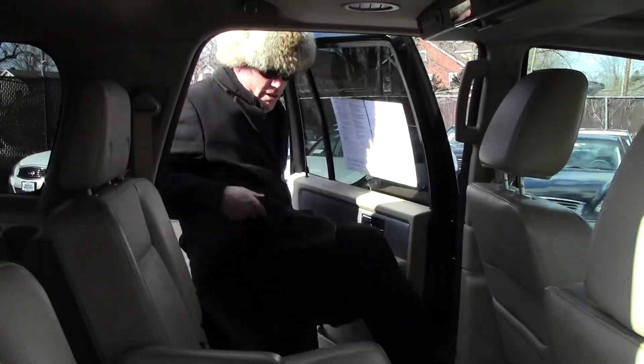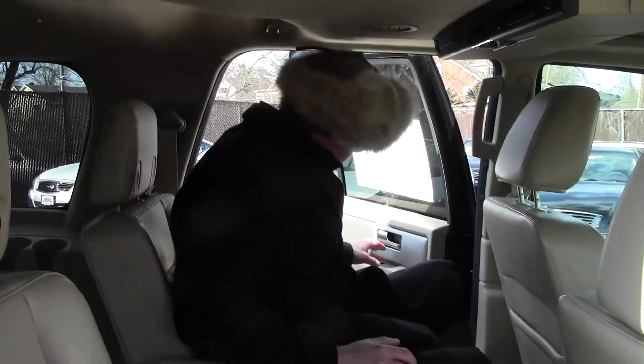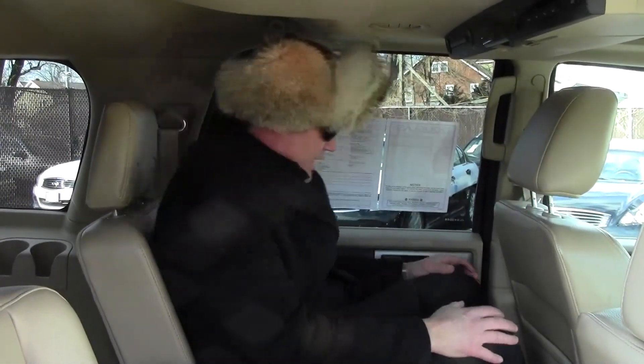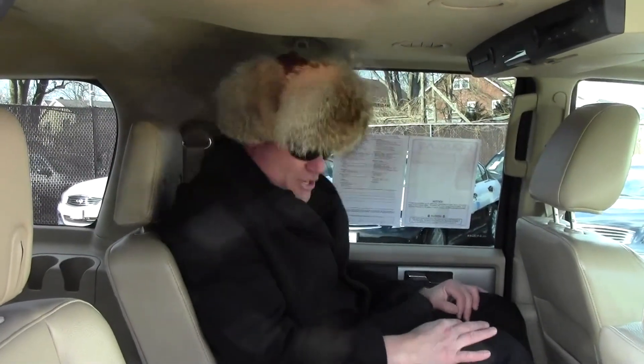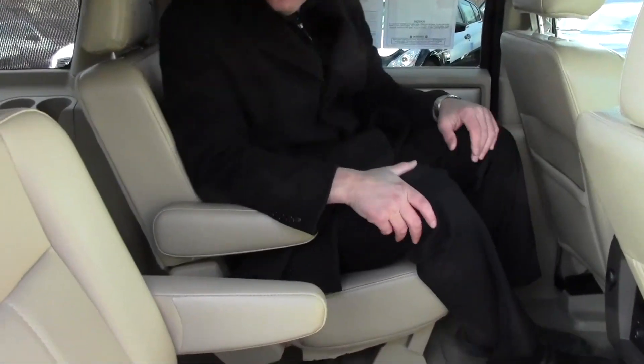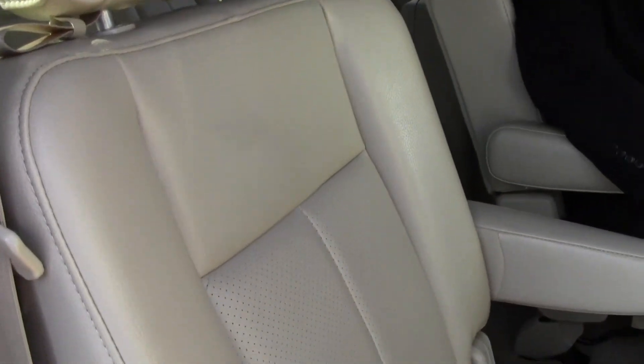Now let's take a look at the second row, Trotter. I'm a little over six feet tall with pretty long legs, and there's a lot of leg room and plenty of head room. It's really comfortable back here — very roomy, very spacious. You have the captain's chairs, as you can see, and they're in excellent condition. No rips, no tears in either seat.